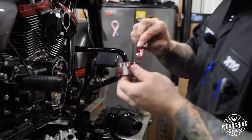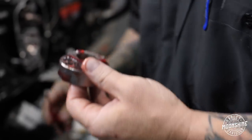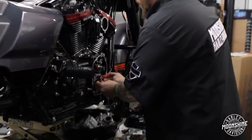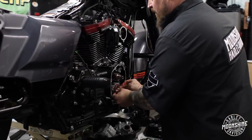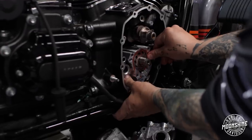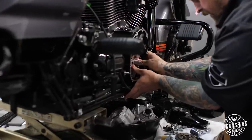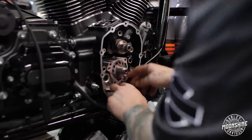Listen — everybody knows you can't use too much lube. Actually, that's not true. You can use too much lube and it's not pretty. You just slide everywhere — you're trying to do it and you just can't hold on to anything. That's the part of the film you don't see. We've got to get some of this oil out of here.